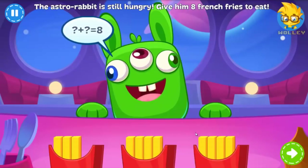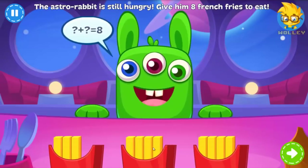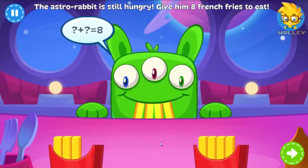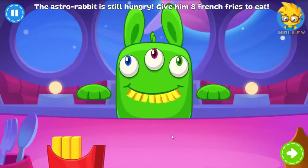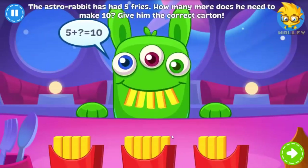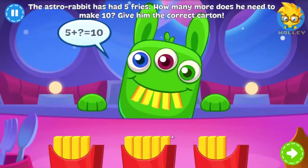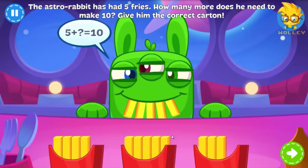This granny is high enough to see the astrorabbits. Can you give him eight french fries? The astrorabbit is still hungry. Give him one more carton of fries so he ends up with ten in total.